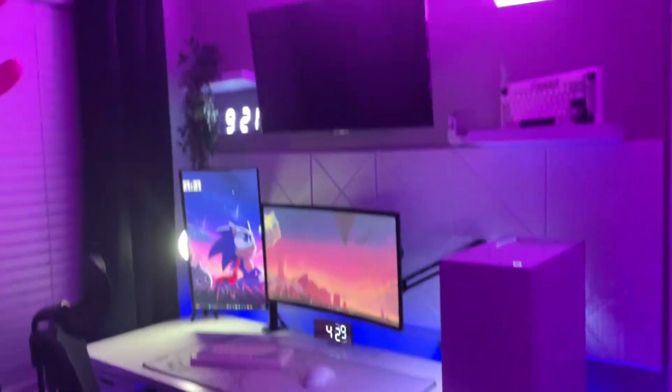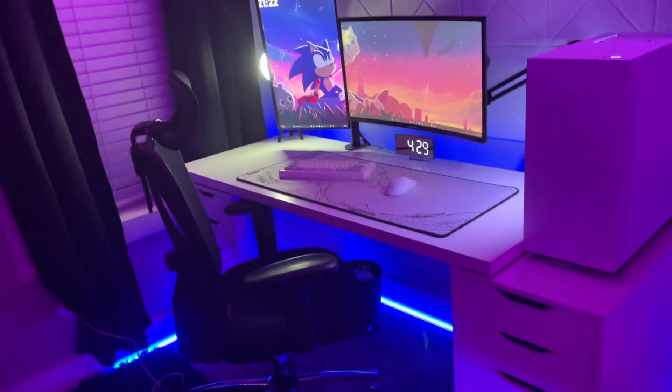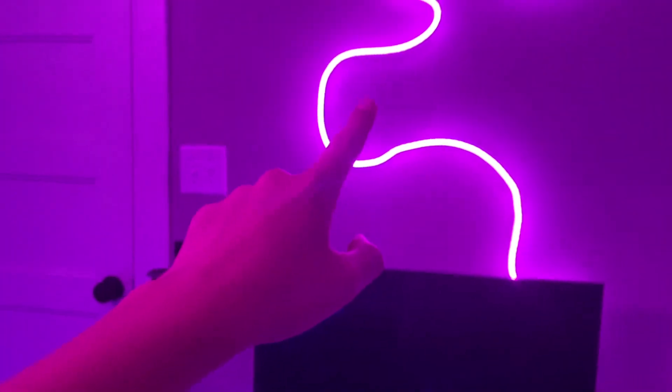Alright, so now what y'all have been waiting for is the setup. This is where everything begins, this is where all the dreams are made. So to start off, we'll go from low — these are Govee LED rope, the actual Govee version. I just have it laid behind the setup. It looks nice and gives it a little back glow.